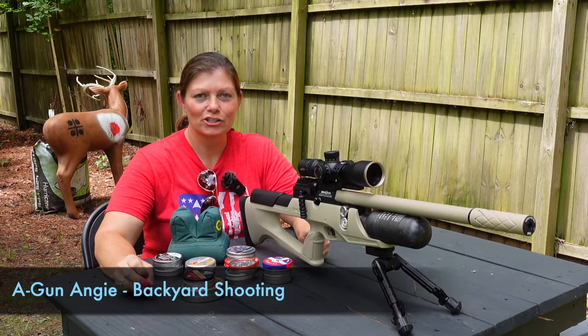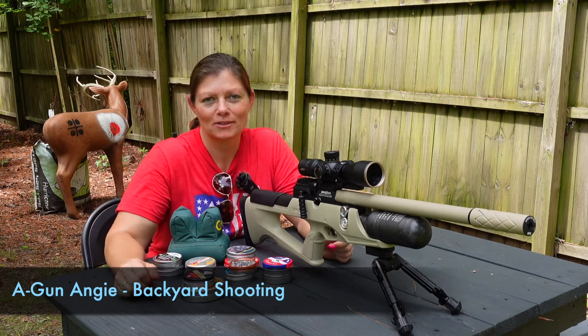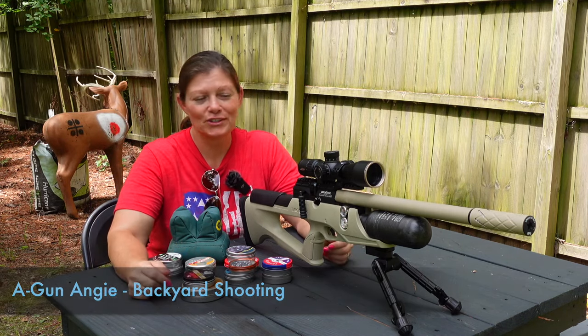Hey guys, Airgun Angie with Backyard Shooting. I've already done an unboxing on this and took a few shots with it when I first got it, but there is still more to do yet.